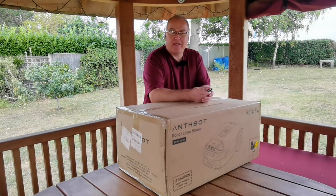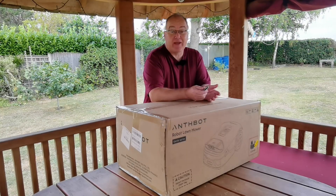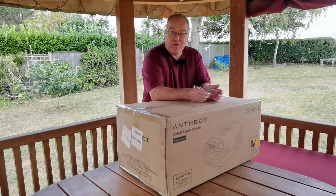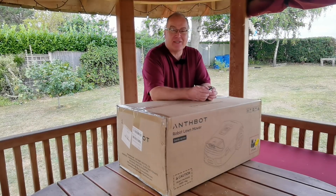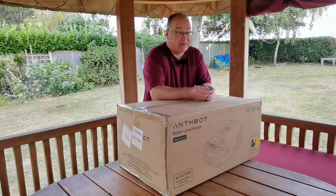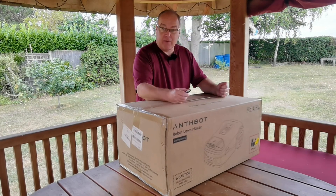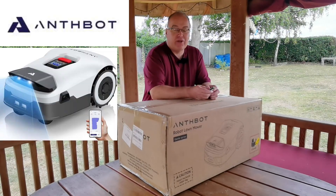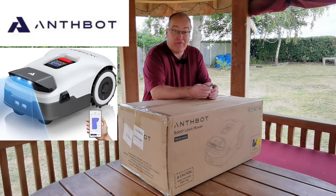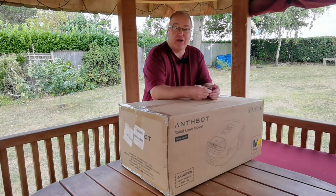Sometimes things don't go quite as you would expect. I created this EV puzzle channel to talk about electric cars and solar panels, and yet here I am testing robotic lawnmowers. I didn't expect that at all. I didn't expect to be using a robotic lawnmower, let alone recommending them. I've now tested two from a different company, but this one has come from Anthbot. It's a new mower, a new company, very newly launched on the market, so it'll be interesting to see whether the Anthbot Genie comes up to spec with something that's been on the market a little bit longer.